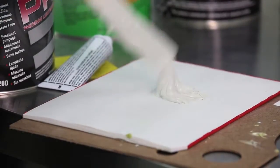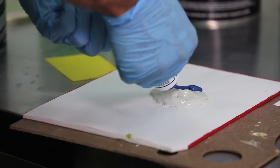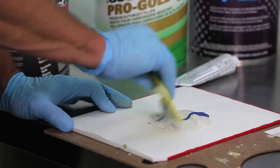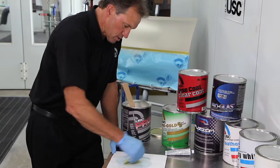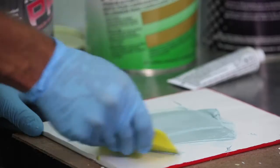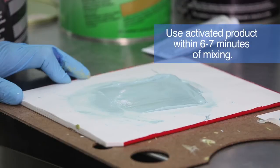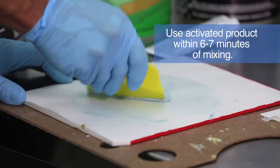Now we're going to take our one pass of hardener across there. We want to squeegee as we mix until you get a uniform color. We have about six to seven minutes to work this product when it's properly activated, and you have a good body filler that will harden and does everything it's supposed to do.